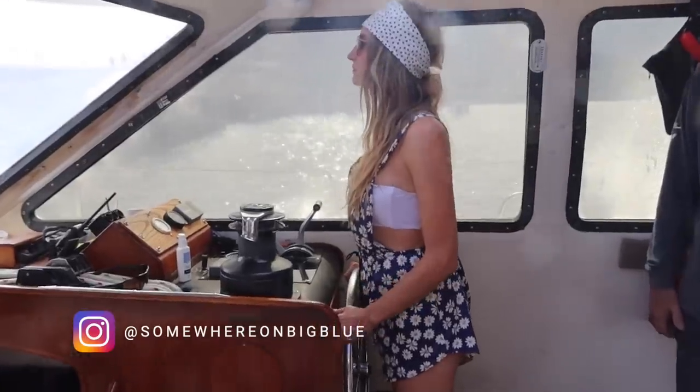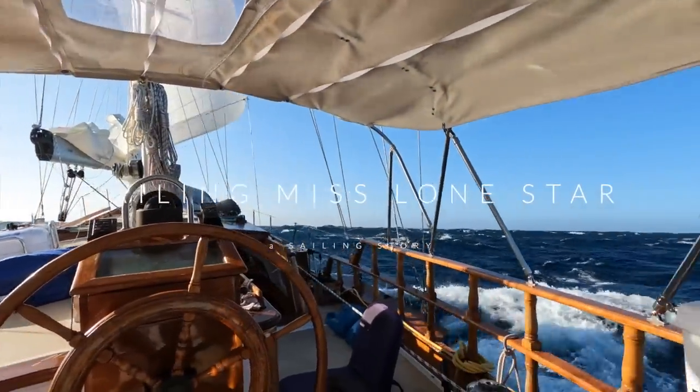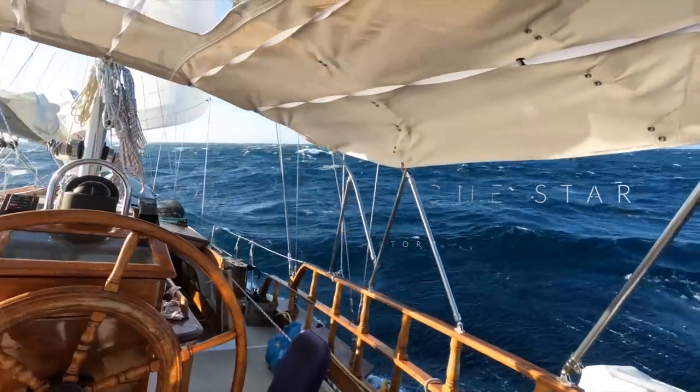I'm Aubry and welcome back to Sailing This Lone Star. This is my pirate ship and her name is Houdini. She's a 1977 Formosa 51.